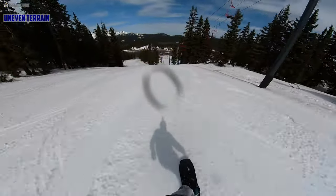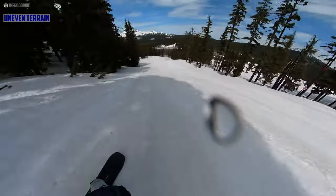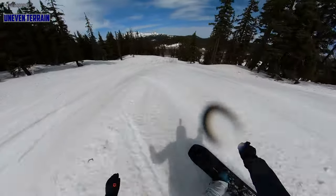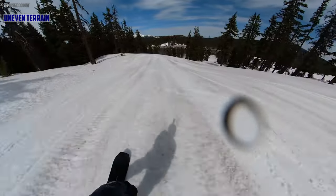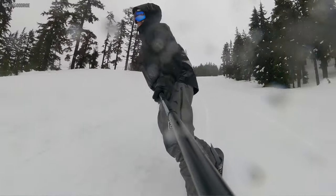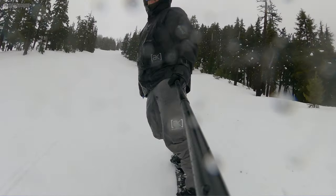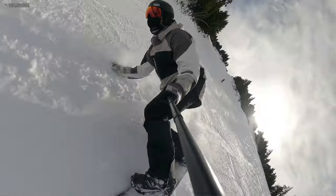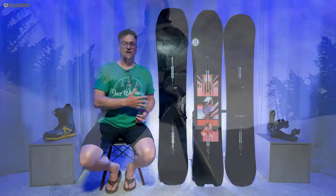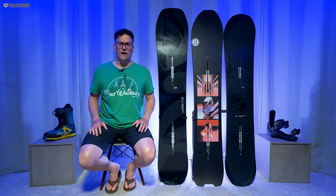When it comes to uneven terrain, this is a great all-day ride — not fatiguing at all. It might not power over chunder as well as the Flight Attendant or Deep Thinker, but when you get into micro-bumpy hard snow it doesn't get cranky like the Deep Thinker. It's a more mellow ride that lets you slow down and turn through the messy snow you see in the second half of the day — I'd rather be on this than the Flight Attendant, and definitely over the Deep Thinker.